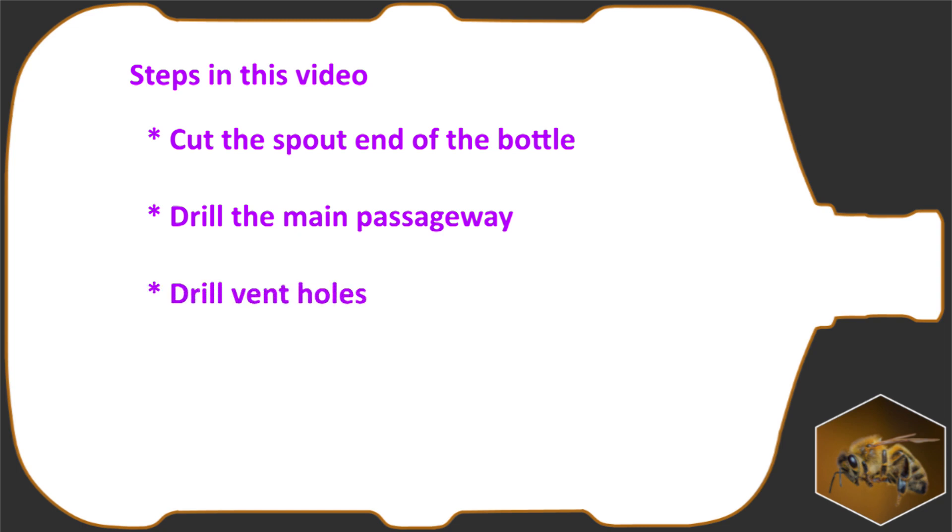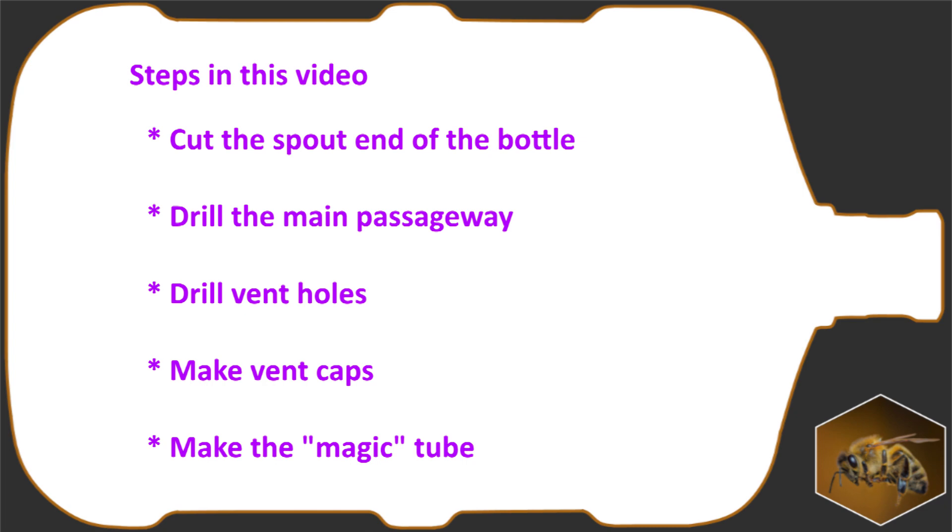Let's get started. You are going to cut the spout end of the bottle, drill the main passageway, drill vent holes, make vent caps, and make the magic tube that connects the bottle to the swarm trap.